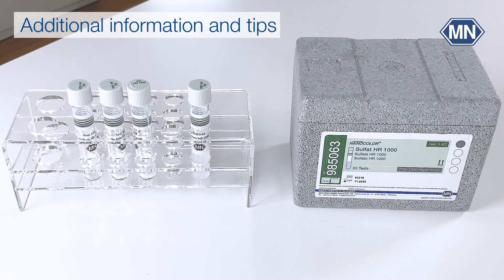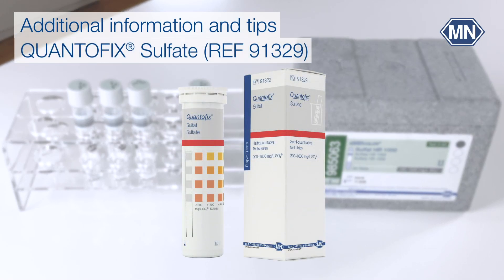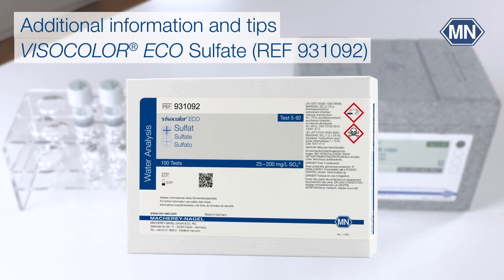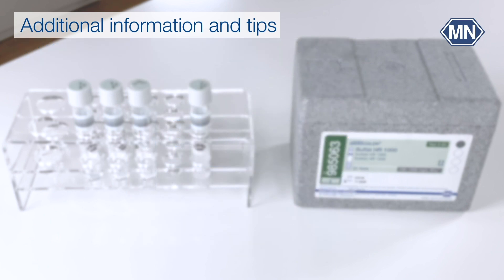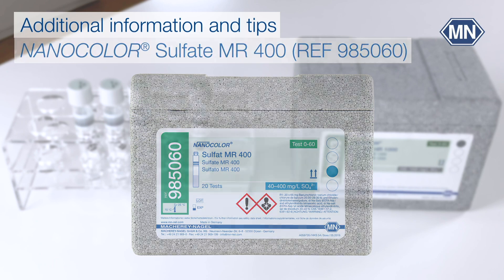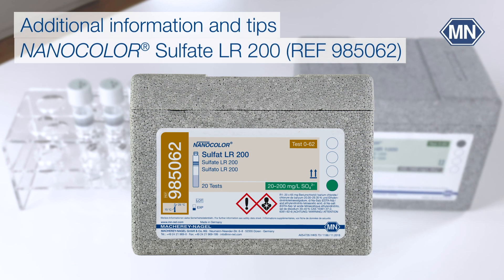A pre-test with Quantofix Sulfate or Visicolor Echo Sulfate gives information about the order of magnitude of the sulfate concentration in the sample. The sample may need to be diluted to match the range. To determine lower sulfate ranges, we recommend Nanocolor Sulfate Mid-Range 400 or Nanocolor Sulfate Low Range 200.